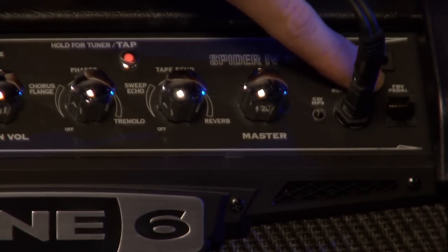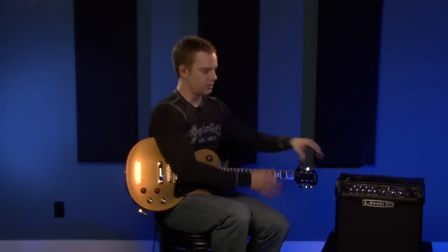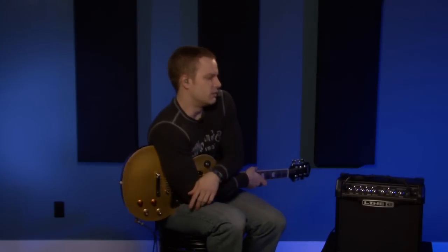The FBV pedal input is something you can buy in addition to this amp — it's basically a foot controller. You can get just a foot controller to change between the four channels, or you can buy the one with an expression pedal to control a wah or volume too. That way you don't have to manually switch channels, and you get the option of a wah pedal, which is really nice.